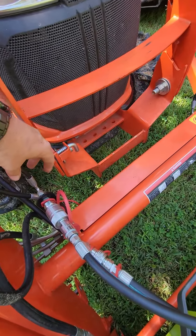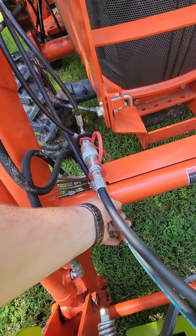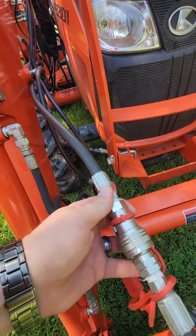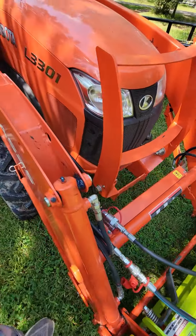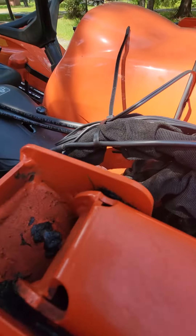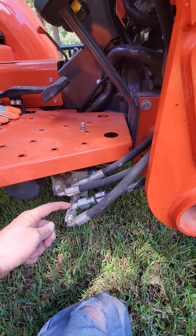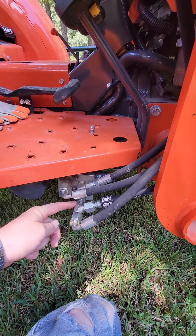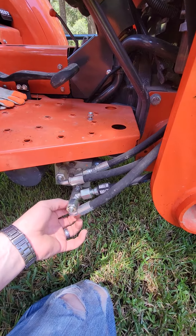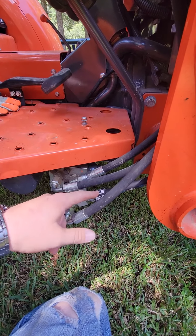Your pressure side will come from your third function side. Your return line goes to a third line you have to run, and it will go down here, drop in and come to this supplied T — they send you the T. Just this section here is what they'll send you. This right here is already on your tractor; you just undo it from here, put your T in, put this back on, and that's your return line.